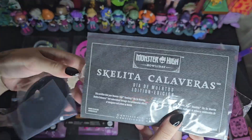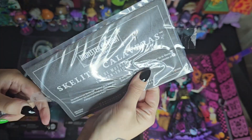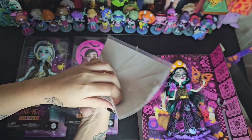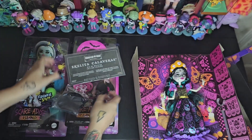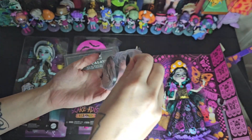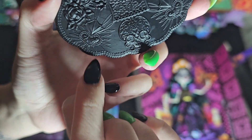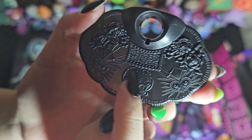So here we have her Certificate of Authenticity - that's pretty cool, I didn't even really know they came with this. I guess the other Howl-O-Day dolls probably have one also. I didn't open the Claudine or Draculaura ones, so I'll just leave this in there. And here's her base - it's so pretty. Look at that. It's like these hearts that kind of remind me of little suns, and then the skull, and more skulls. It's pretty cute.